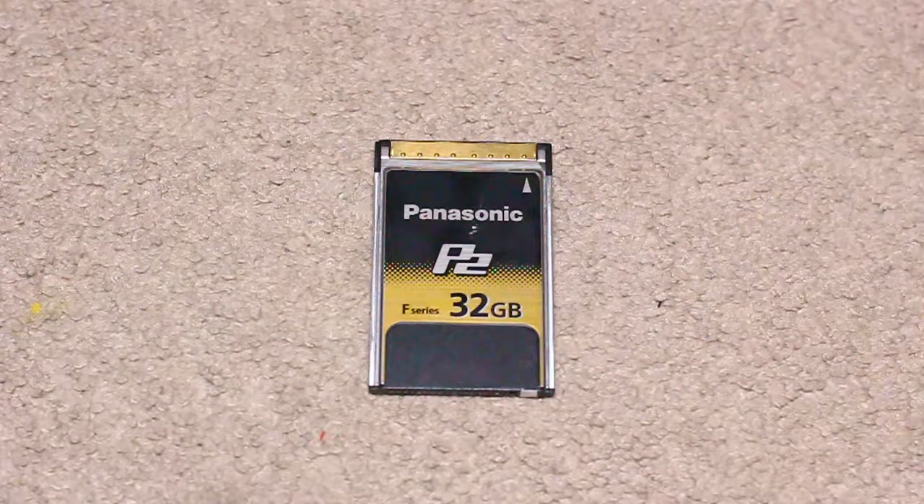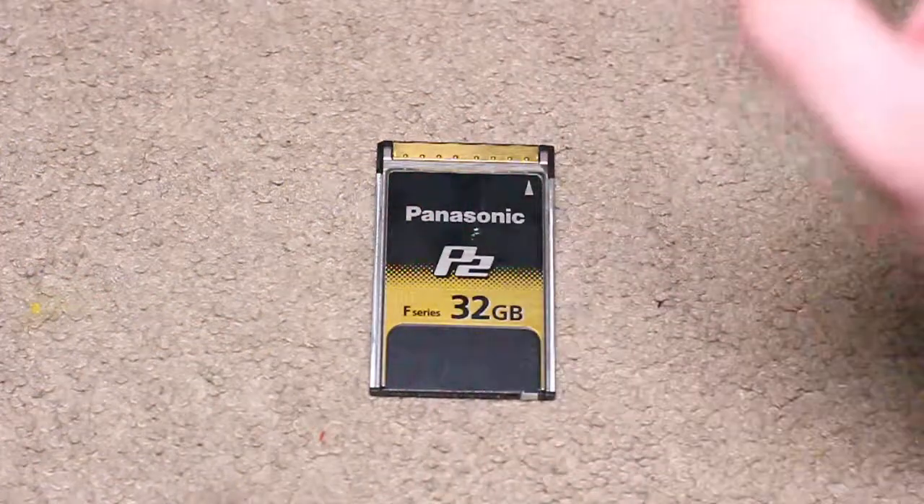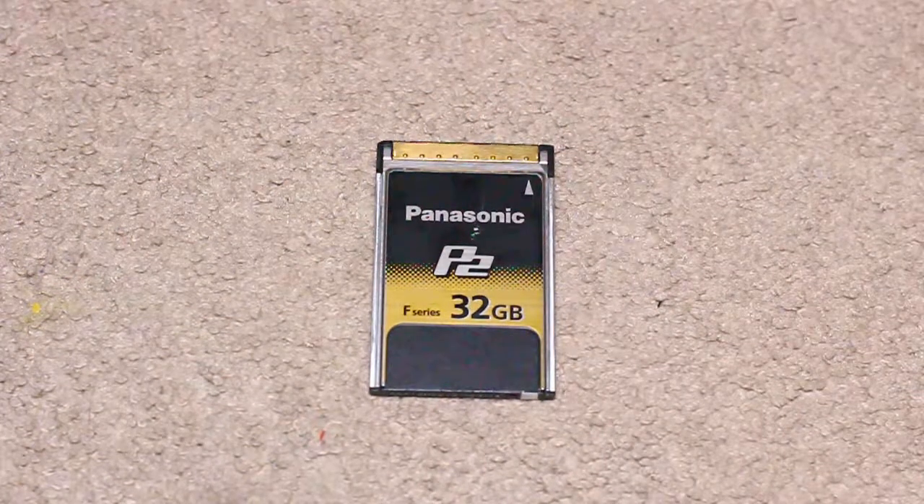If you have the money, invest in the F-series, but it's not really needed — you can't really tell the lag on the E-series unless you zoom in and barely see the difference. So yes, if you have the money always go for the best, but if you're on a budget definitely go for the E-series. I don't personally care much about 4K or 2K video — I'm happy with 720p or 1080p.